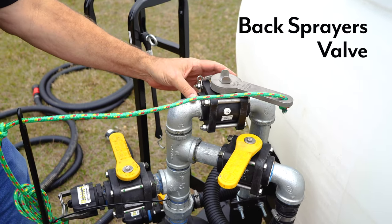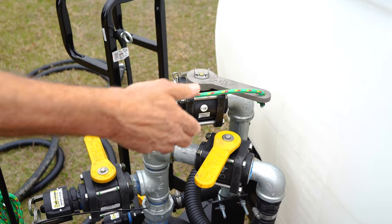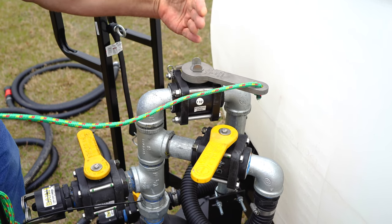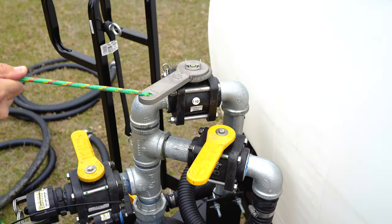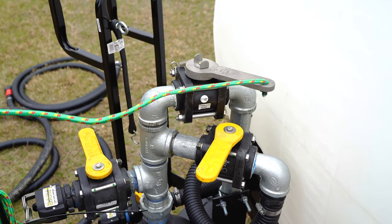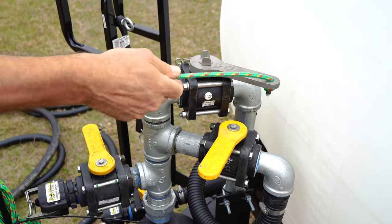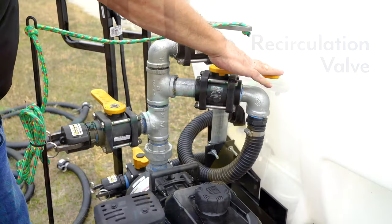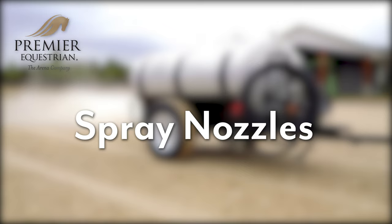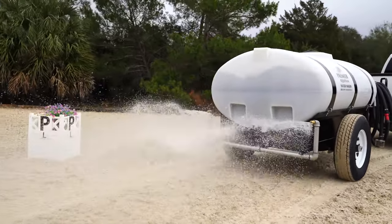This valve here controls the sprinklers in the back of the unit. It is attached to a rope so you can use it from your tow vehicle — one pull turns it on, one pull turns it off. The way you know it's off is by how these two tabs are aligned: aligned across the pipe means it's off; aligned with the pipe means it's on. Make sure when you use it you're pulling it all the way to fully close or fully open. If you want less water spraying out the back, you turn this on; if you want more, you turn it off. On the rear of the unit we have two spray nozzles — you're going to get a spray pattern of about 10 feet.